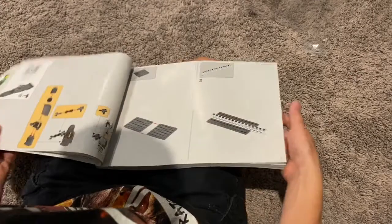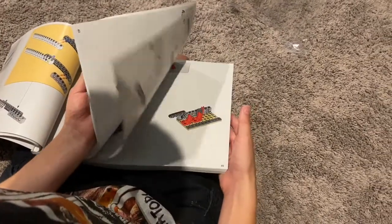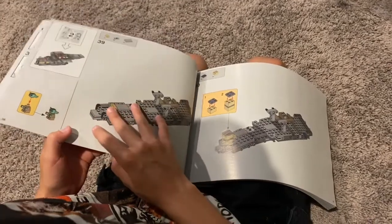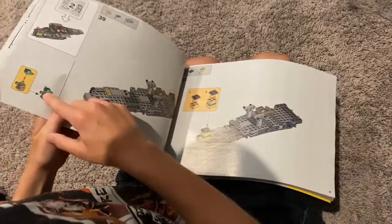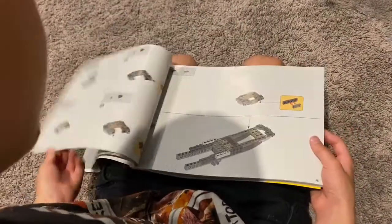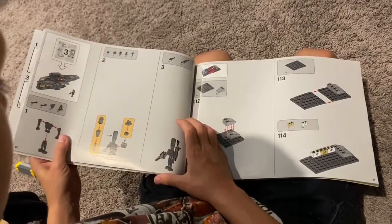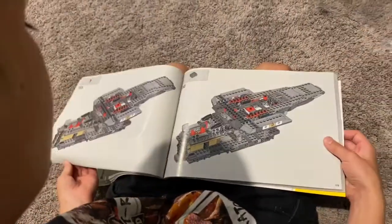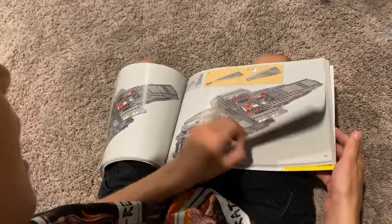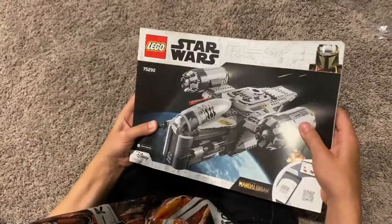The first bag comes with a Mandalorian and a scout trooper. And let's see what comes with the second bag — we've got Baby Yoda! It's one of those pretty rare baby figures, and then we got a Baby Yoda head. And then we got all these pieces making the back, I think. Then we got IG-11 in the third bag. Look at that — we got two seats right here and a big compartment. Got all these cool stickers to add on. 1,023 pieces.